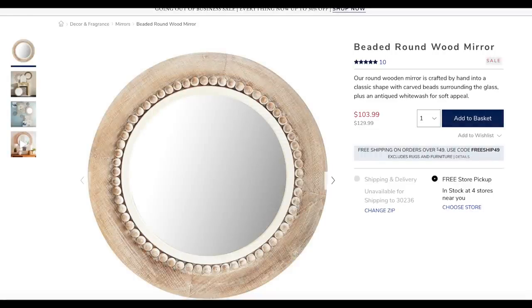Now, you may not know, but Pier One is actually going out of business, and I have been browsing their online inventory to see what they have available on sale. I came across this beautiful beaded round mirror that was on sale for $103.99, down from $130. The mirror was beautiful, but it was still out of my price range, so I decided to recreate it for my Look for Less.